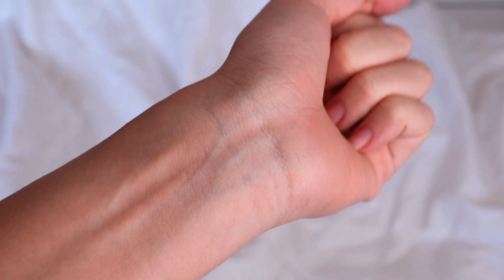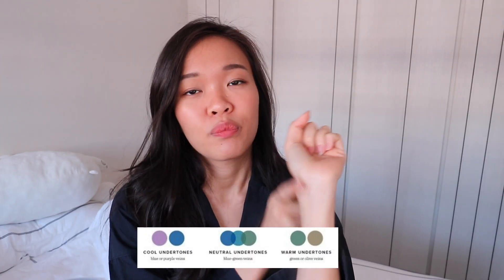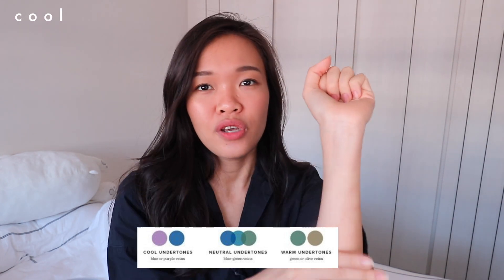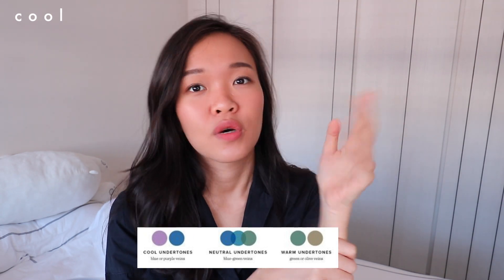The second tip to determine your undertone is to look at your veins, especially on your hand in this area. Some people see more green veins, some people see more bluish-purple kind of veins. If you are a green vein person, you are more towards the cool tone. So that is also a method to find out what color you are.